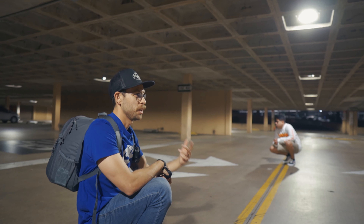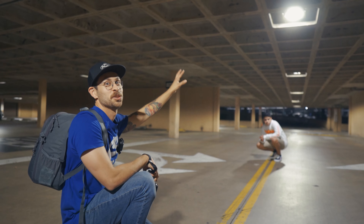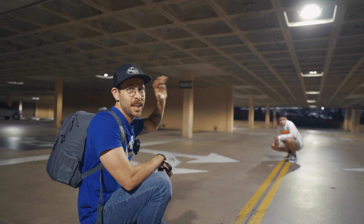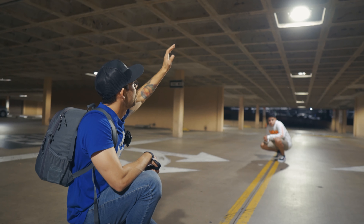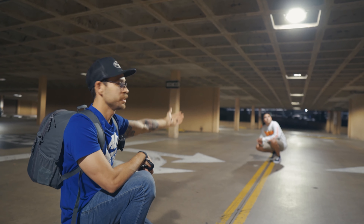We just walked into this parking garage right below where we were. The ceiling looks super dope and there's a lot of light in here thankfully. I think this leading line and really cool architecture on the roof is going to really help us out.